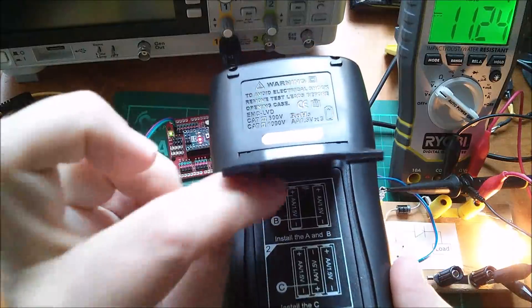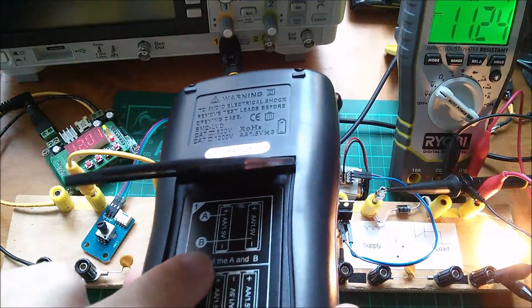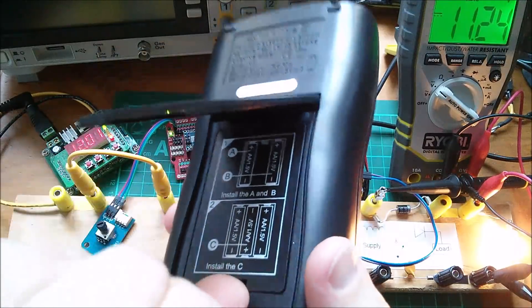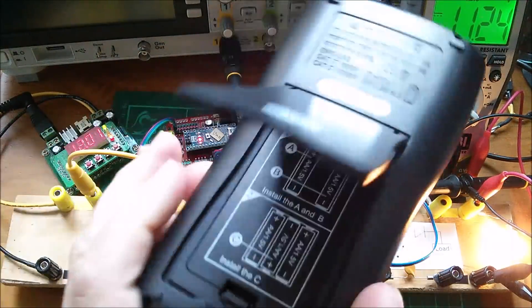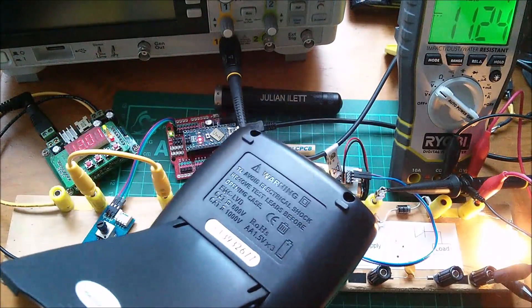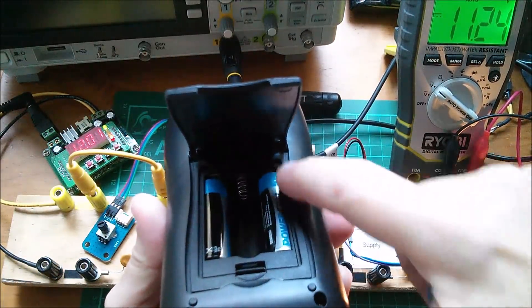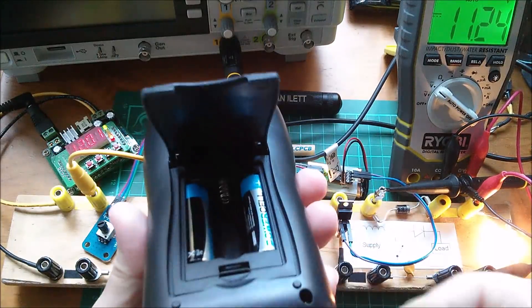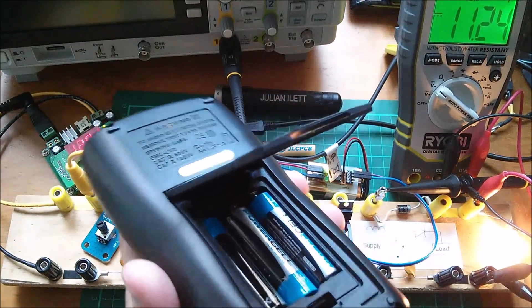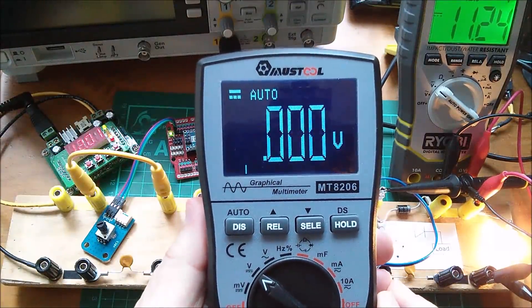It takes three AA batteries. Interestingly it says install A and B — the two on the outer side — then put in C, the middle one. The only reason for this is that the outer batteries sit under a lip on this edge, so you wouldn't be able to get the middle one in unless you did it in this sequence. There's nothing electrical requiring it — it's just physical. Okay, let's switch on to DC volts and connect it up with some banana plugs.